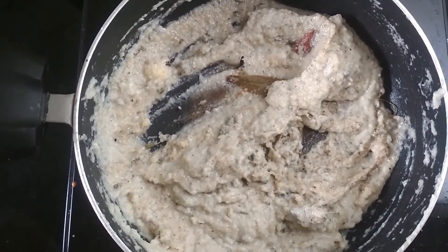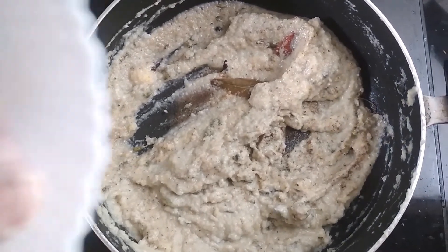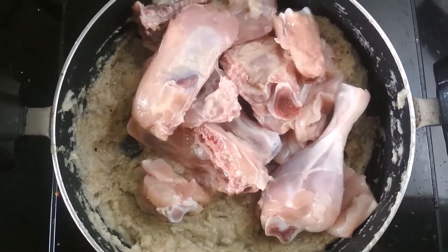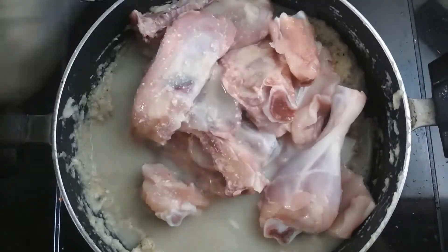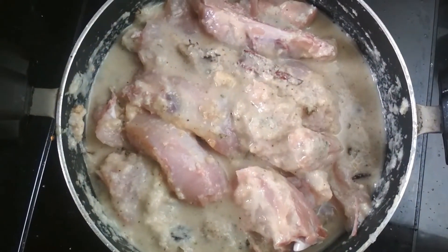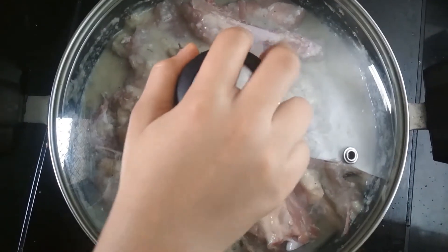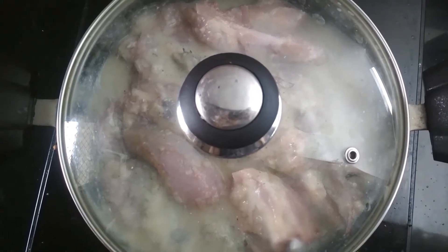After 1 to 2 minutes, the spices are cooked and now I am going to add the chicken pieces in it. Then I am going to add half glass of water. Now we are going to mix it properly, cover it with a lid and cook it for 10 to 15 minutes on low flame.